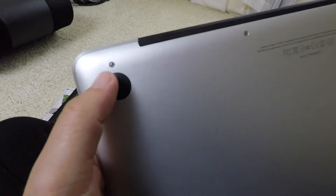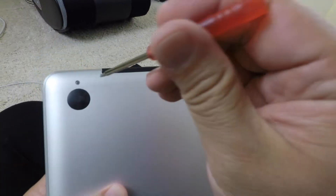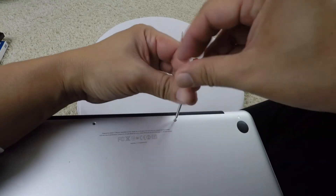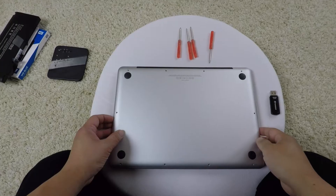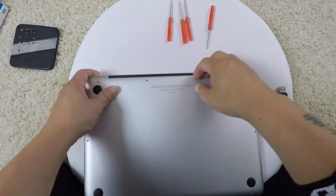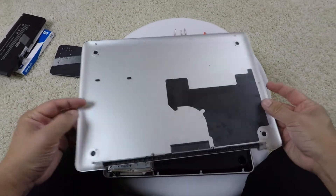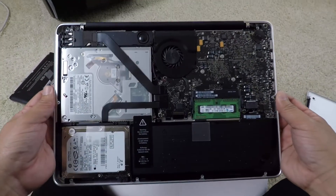You notice that the screws on these are pretty small — small little Phillips screws. To open this up you pull on the back here, right back here, lift it up, and then it comes out. There it is.